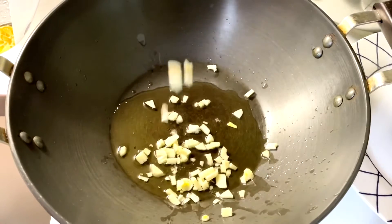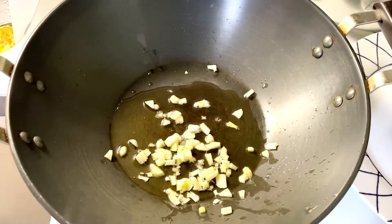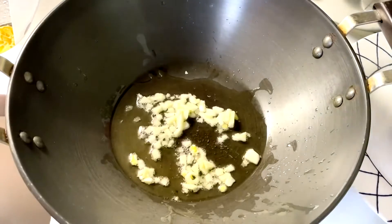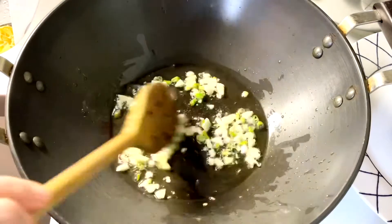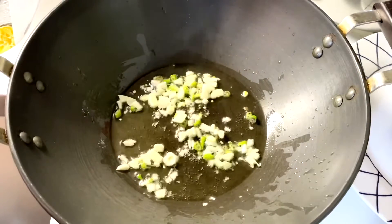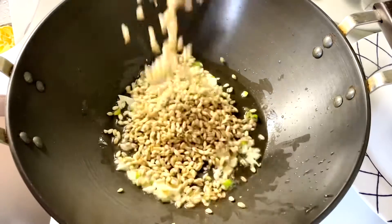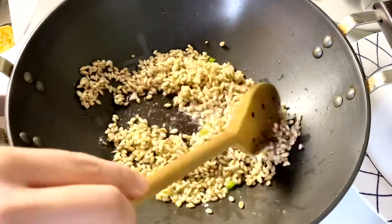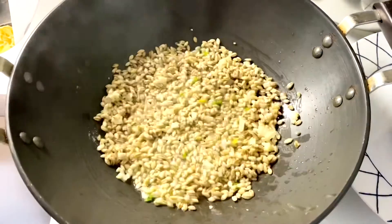Heat one tablespoon of oil in a pan, add chopped garlic and sauté for a minute. Add green chilies, then add pearl barley and sauté for another two to three minutes on high heat.